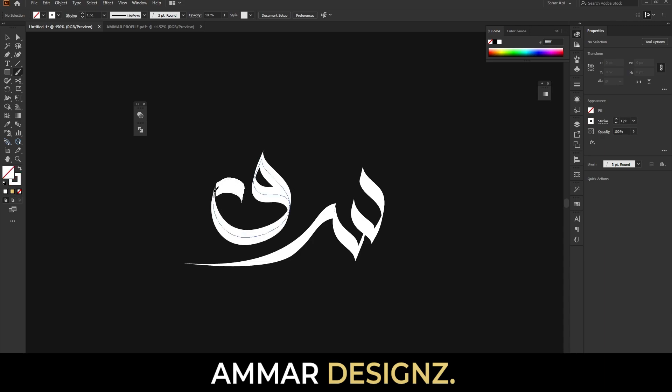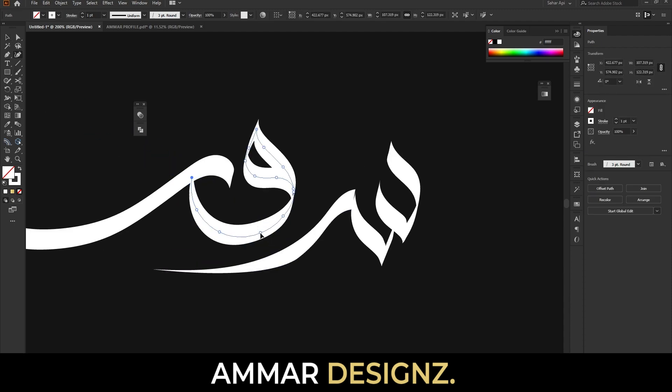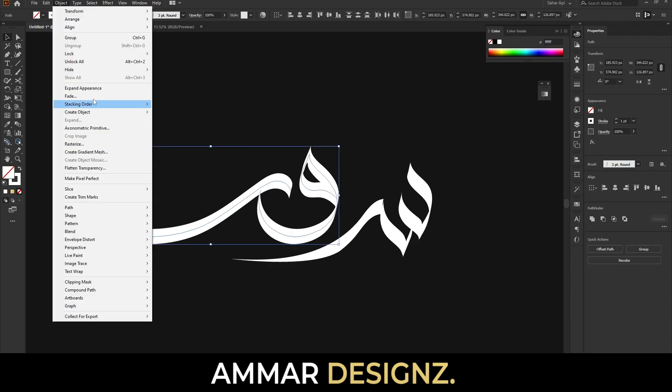Here you go. Now what we have to do is use the curvature tool like this to rearrange the word alphabet. It looked nice.